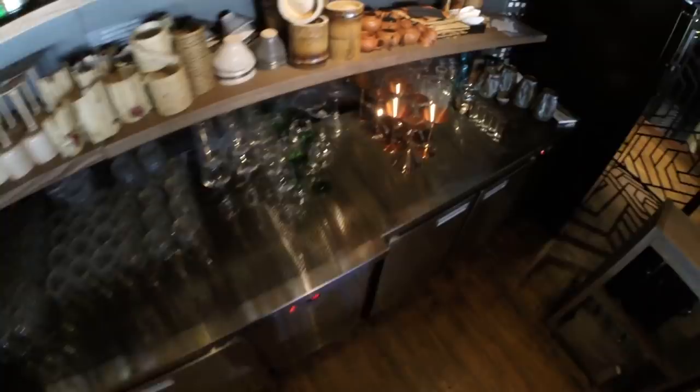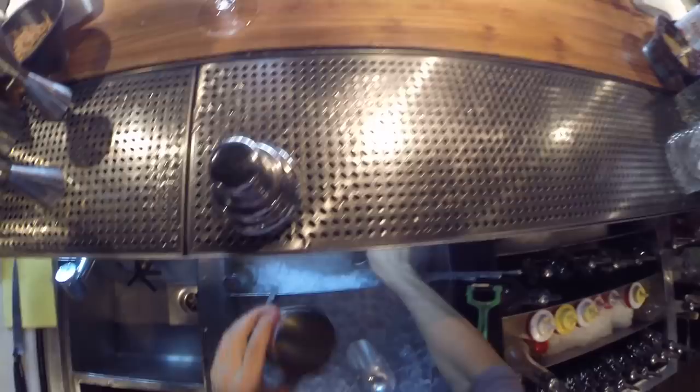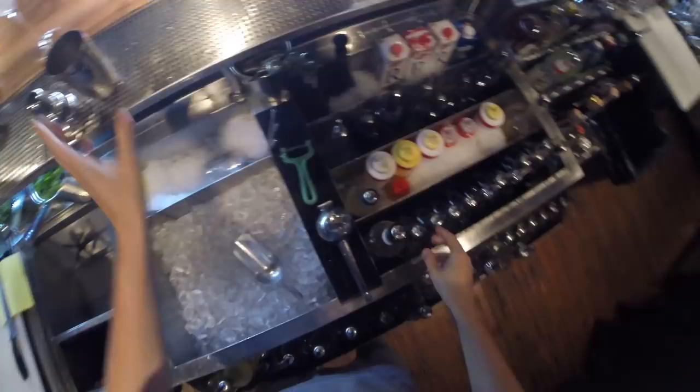Hello everyone, today I'm going to show you how to prepare a White Lady cocktail. For this we need a cocktail glass, and let's chill it. The first ingredient for this cocktail is orange liqueur — you can take a triple sec liqueur or...